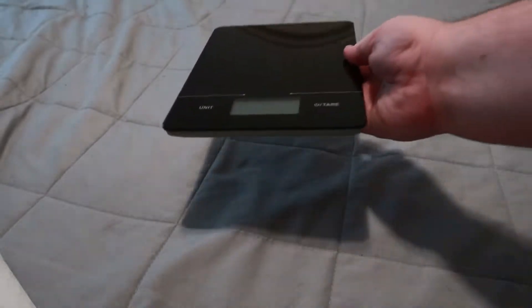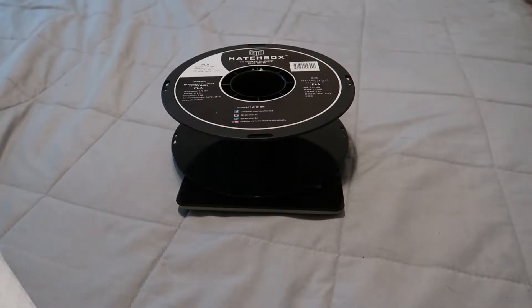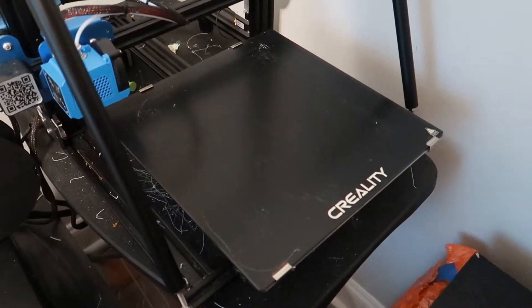Literally the only things you need are a cheap scale, an empty roll of filament, a phone if you're bad at math like I am, and the roll of filament in question.